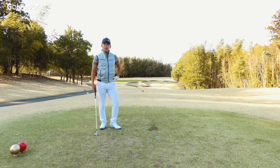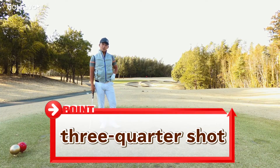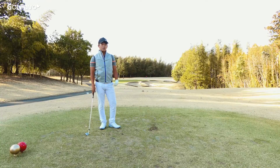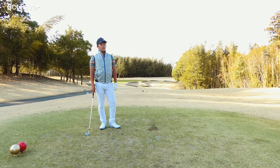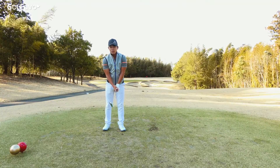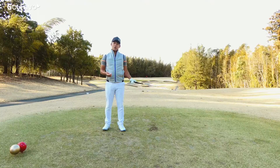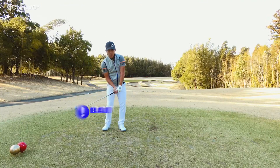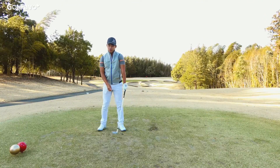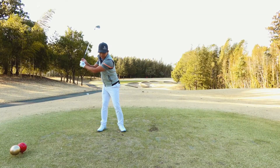Basically, club up and hit it 3/4 of the swing. A couple of things to be careful with: don't be so quick with the tempo. A lot of amateurs, when they club up, they still go with a short and quick swing — so you don't want to do that. From the top, you want to have a nice and soft feeling.